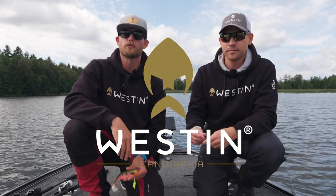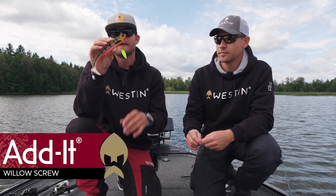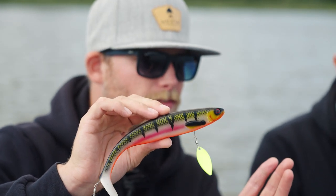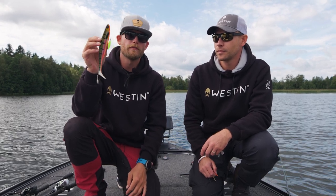A fantastic way of spicing up your soft lures is the willow screws from our Add-It series. These are a series of willow blades with ball bearing swivels and a simple corkscrew, so you can add them to any existing soft lure and add bling, color, and vibrations.